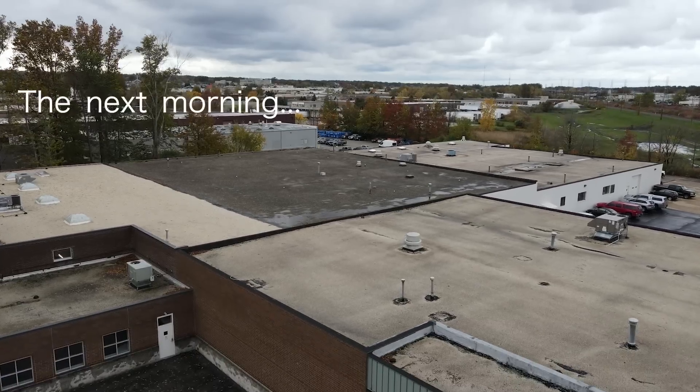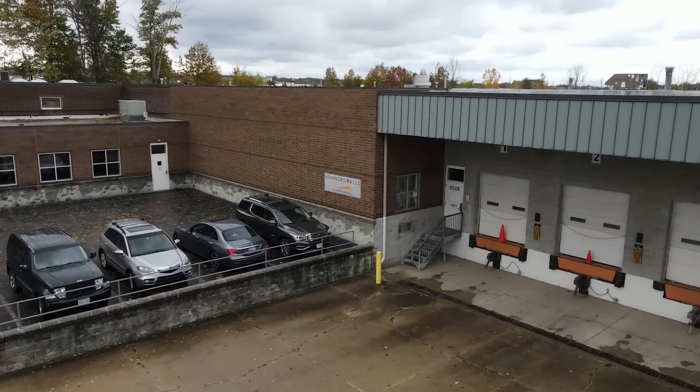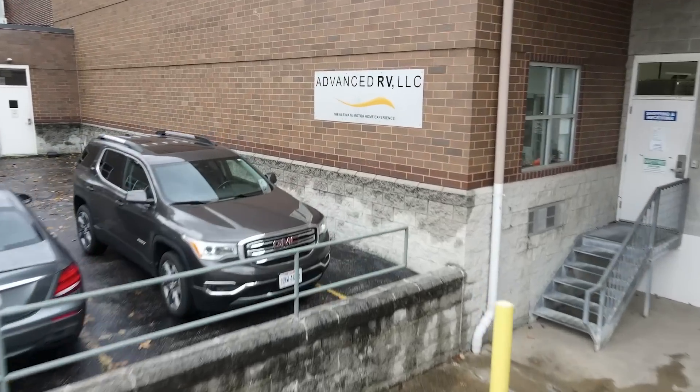Bright and early the next morning, we headed round to the front and went in for our preview of the new $380,000 RV called the B-Box.